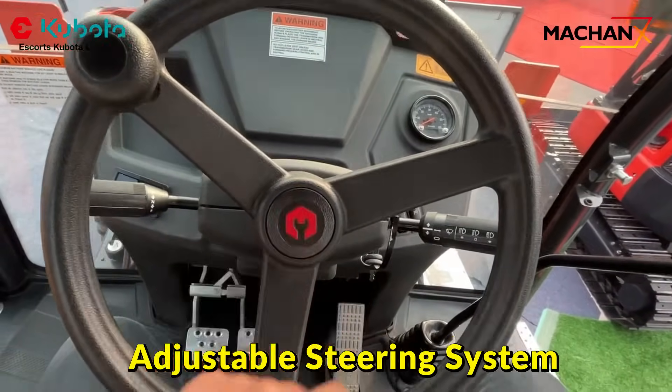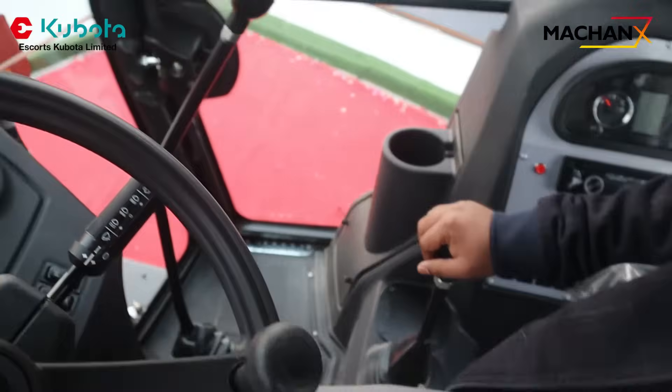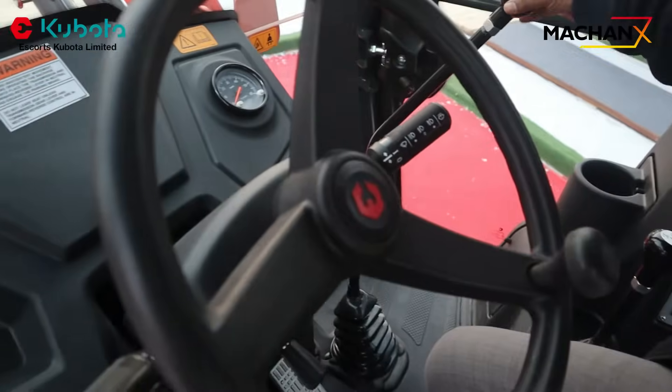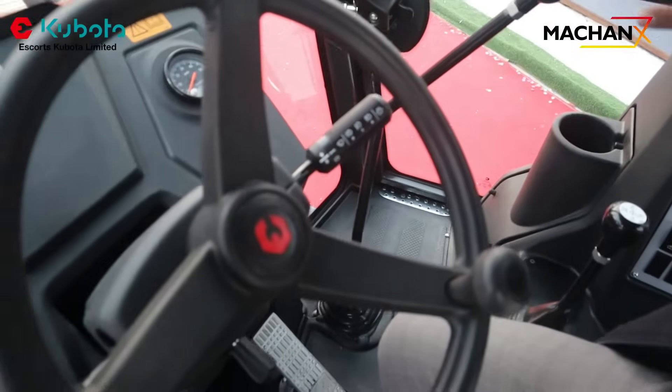Inside the cabin, it is easy to perform each and every application and there is ease of operation at the time of working. There is a joystick you can use easily and there is an armrest also in the seats.